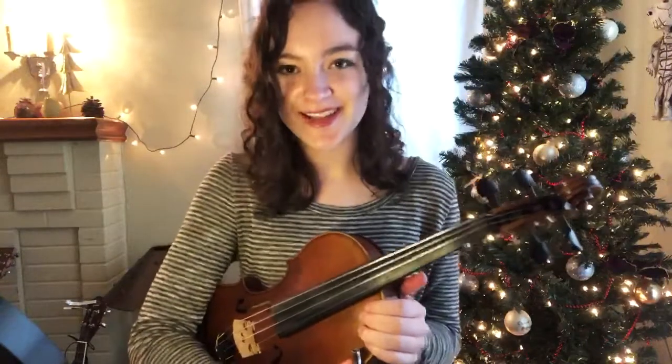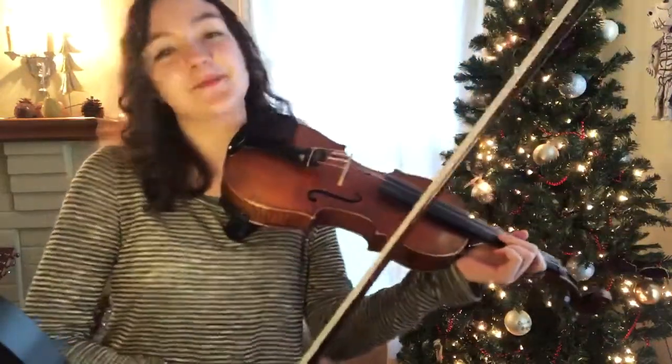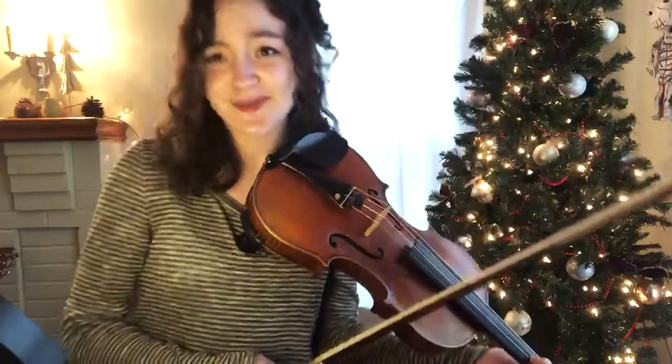Hey guys, it's the holiday season and I thought I would teach you how to play Jingle Bells on the violin. I just want to say I'm not like a professional — I am just a violinist. So I'm just going to explain to you how to play this the way I process music.